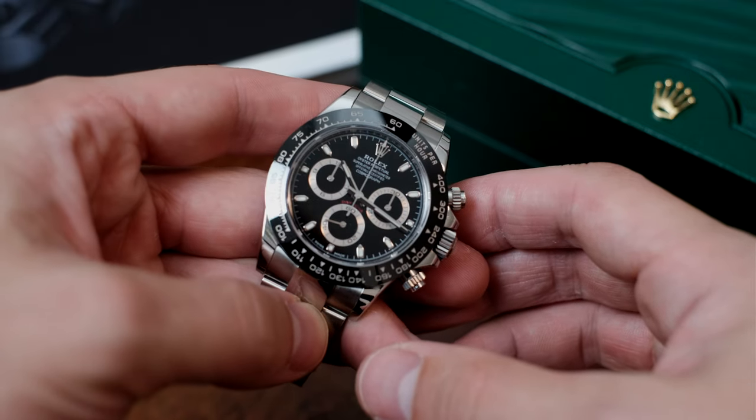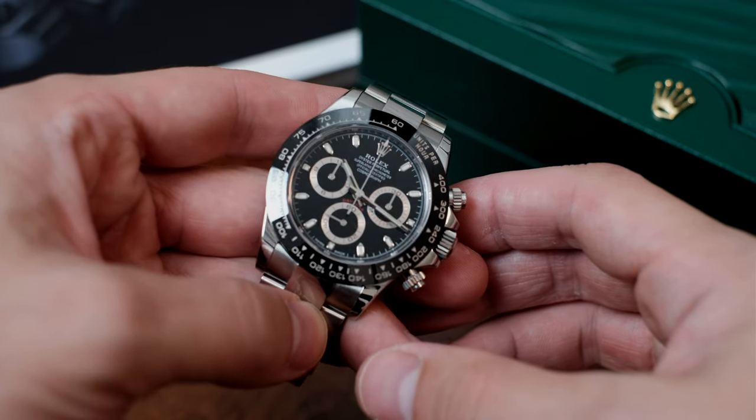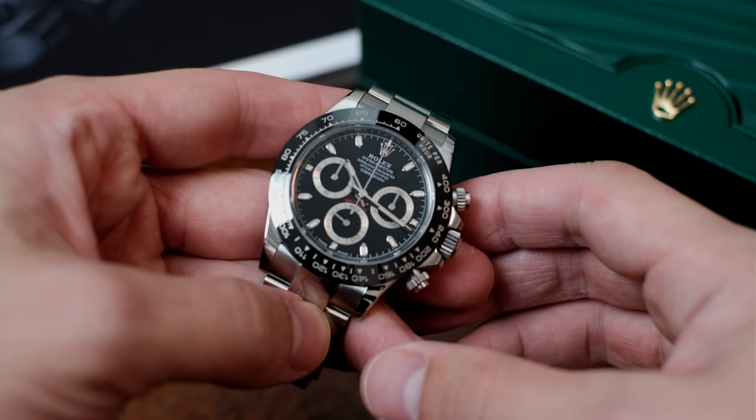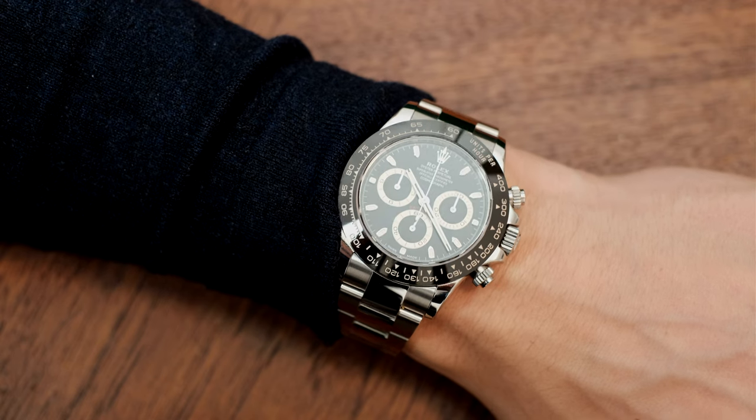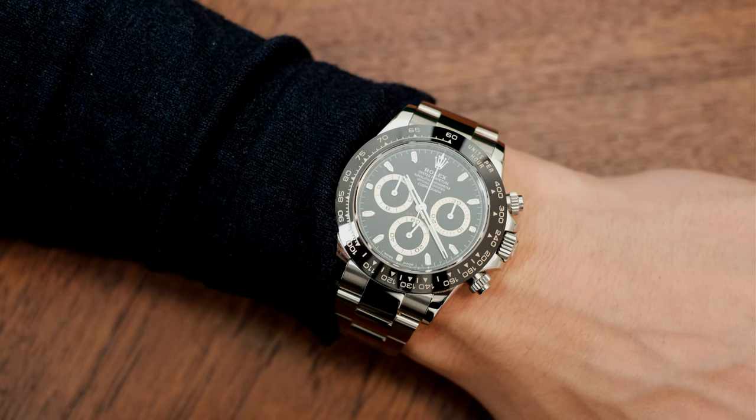I was originally after the white dial, but beggars can't be choosers when buying a stainless steel Daytona from the Rolex AD. And truth be told, after wearing this nearly every day for the last 4 months, I much prefer the black dial for a variety of reasons.